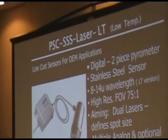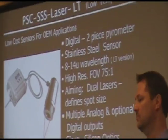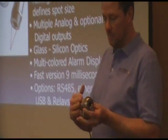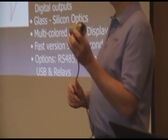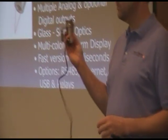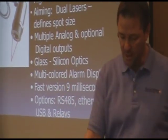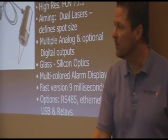This particular unit, the SSS LT, was offered at 8 to 14 microns. This particular one has a 75 to 1 field of view — the single piece has a 50 to 1, this has a 75 to 1. So it's a very high ratio. For anything on the market for low temperature, this is probably the highest ratio available, and for low cost, it's the highest available.